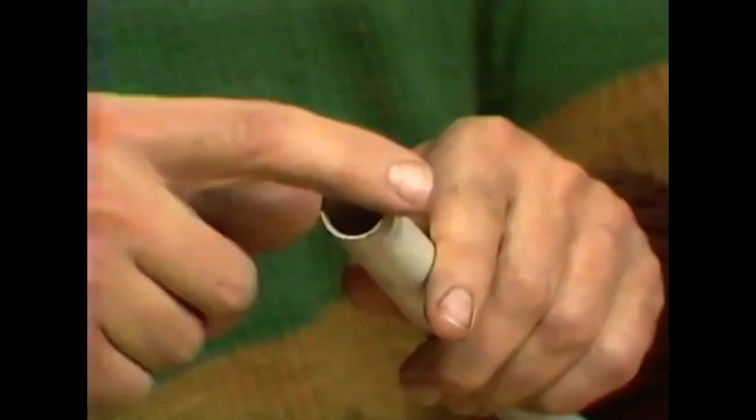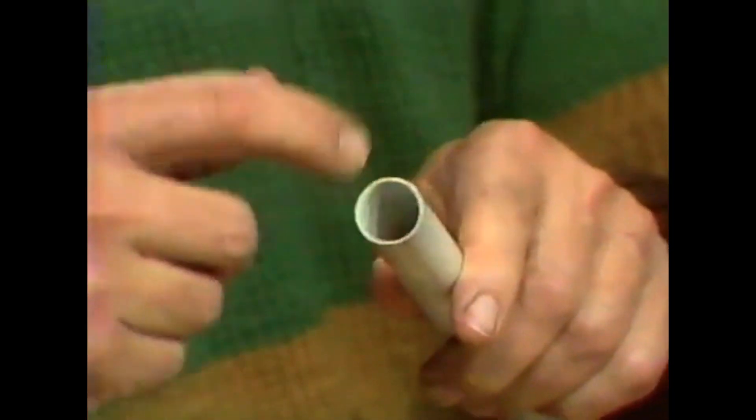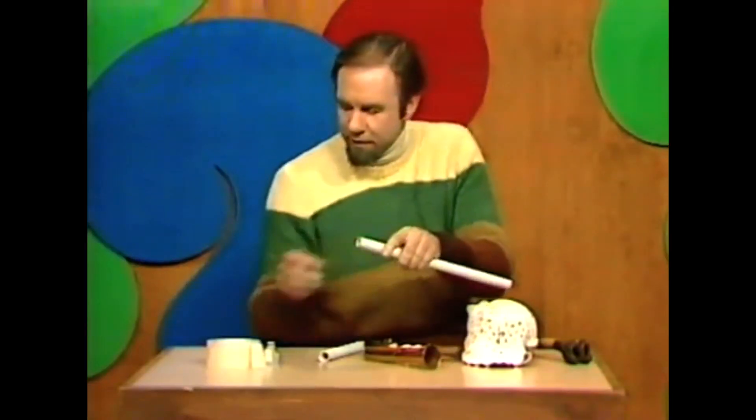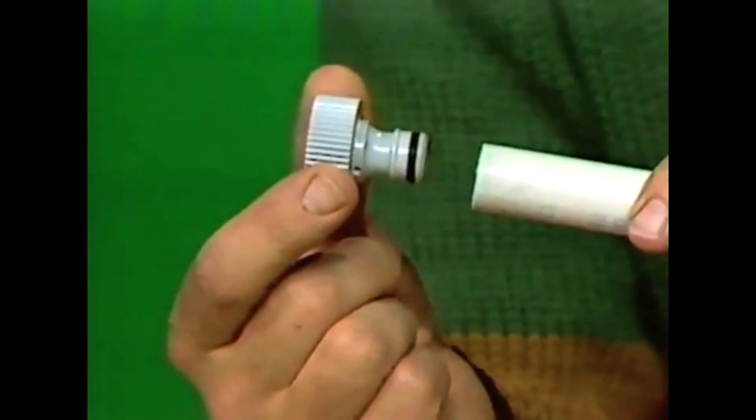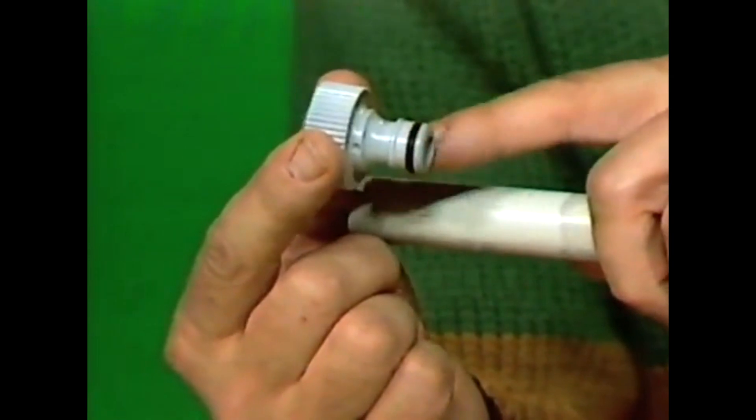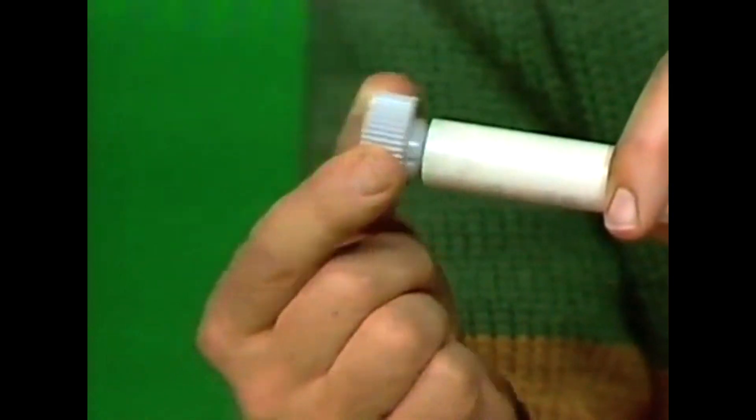So a couple of things you need to do to protect yourself. One is very simply to bind that with masking tape — it doesn't last very long but it gives you some protection. Or better yet, get one of these things — it's an adapter you get from the hardware store that's good for snapping hoses onto taps. If you bind that part with masking tape until it jams in the pipe, like that...